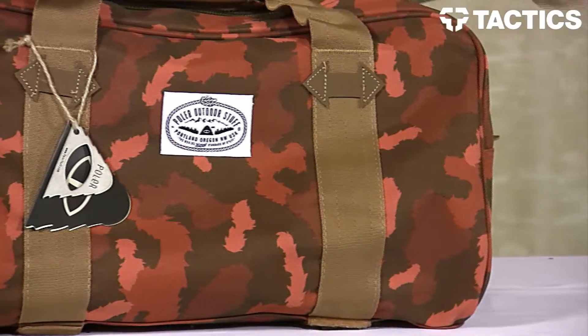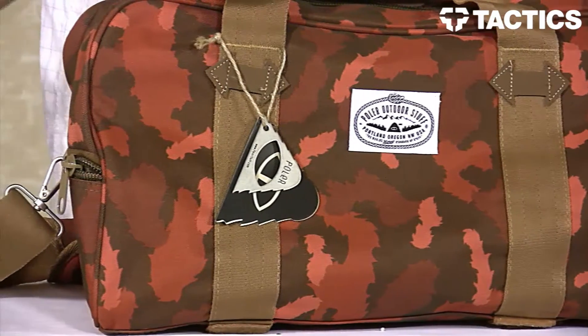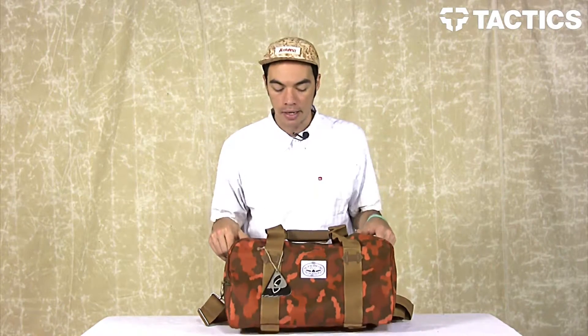What's up? Benson here for Tactics Sports Shop. Right now you are checking out the Polar Mini Duffel Bag. It's that perfect size duffel bag for those short weekend trips when you don't need a huge duffel — that's where the Polar Mini fits right in.